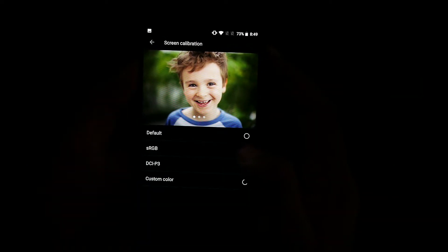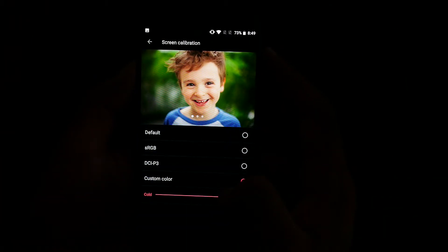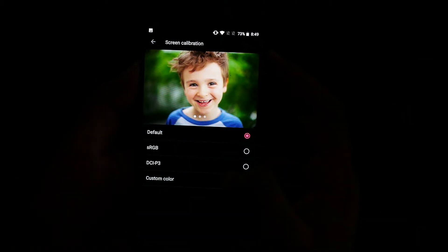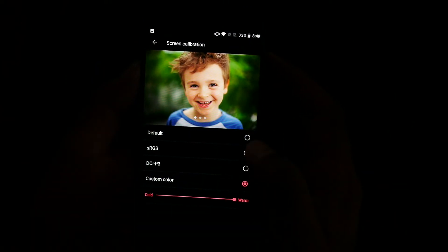There are four options: default, sRGB, DCI-P3, and custom color. With custom color you don't have much control — you can go with warm or cold. I like custom compared to default. Default seems a little bit less vivid, which is absolutely fine if you don't mind a less vivid picture.